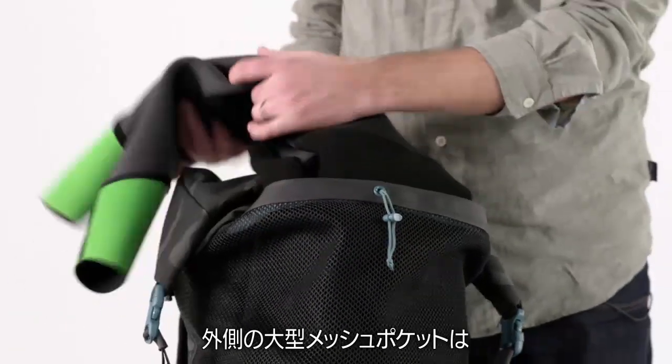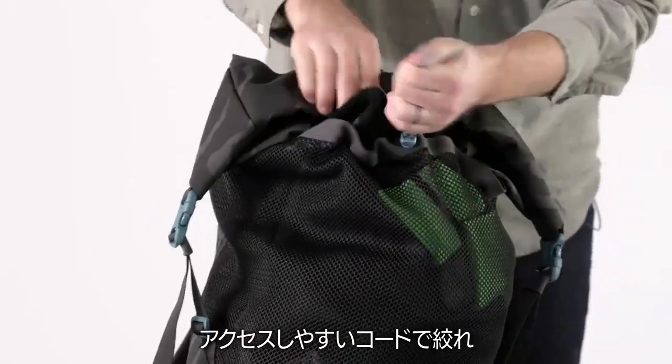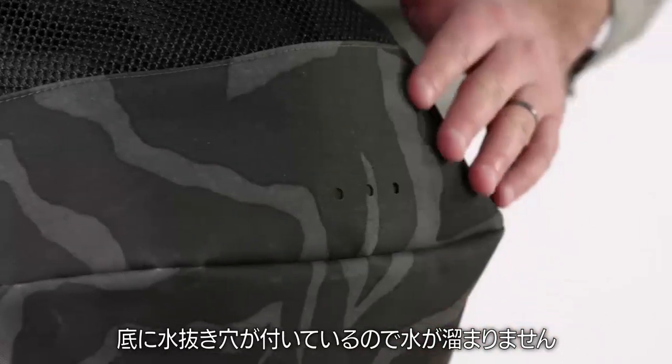A large external mesh pocket carries your damp wetsuit, waders, or towel. It cinches with an easy access cord and has drain holes at the bottom to keep water from pooling.